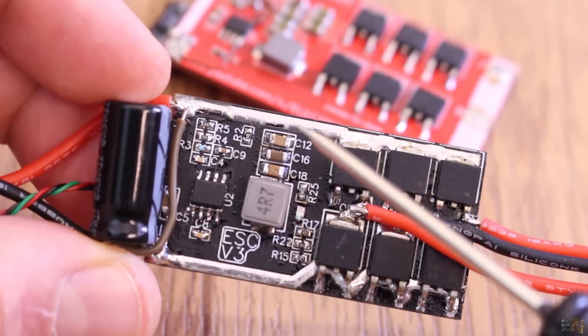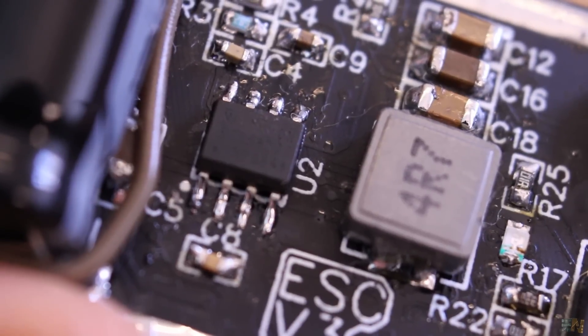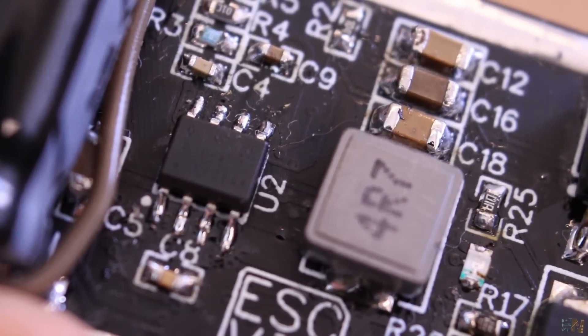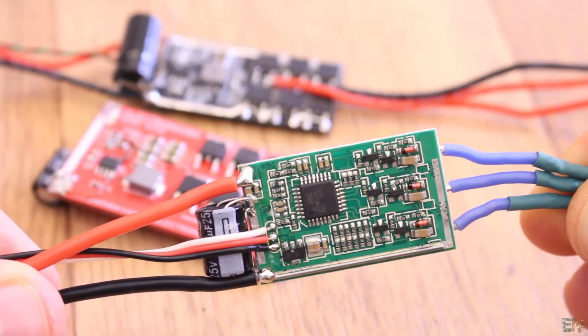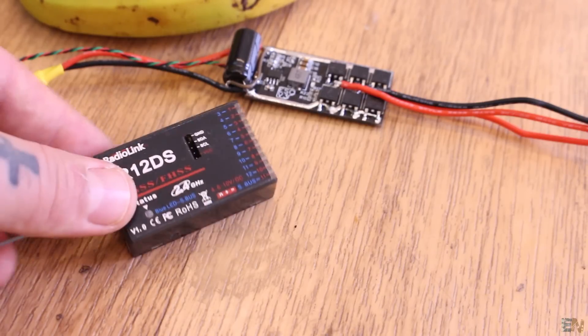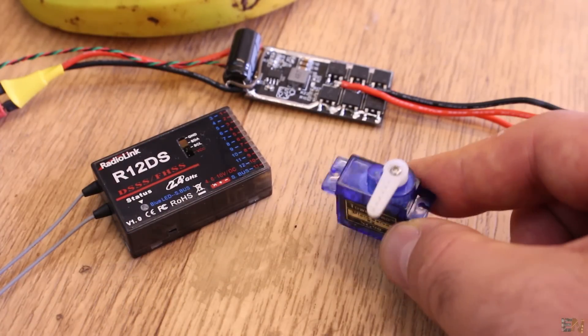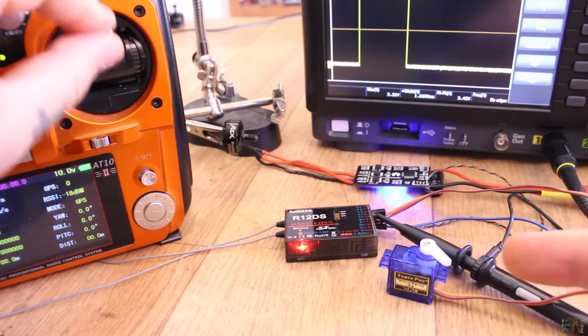Some of you were wondering why I still have this buck converter circuit on the board instead of a linear voltage regulator. Usually ESCs also have a BEC or battery eliminator circuit. When you use an ESC you will have to supply not just the controller board but also the radio receiver, maybe some servos, some LEDs and so on, and for that you need a decent amount of current that a simple LDO usually can't deliver.